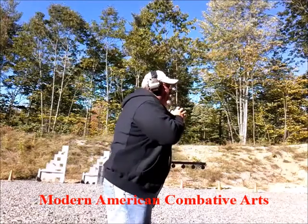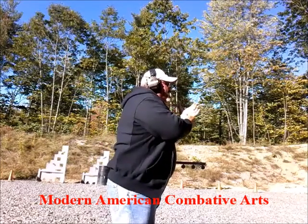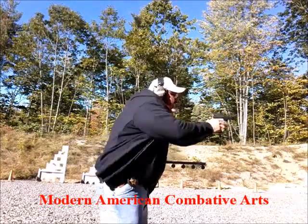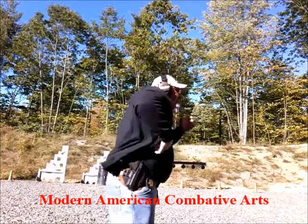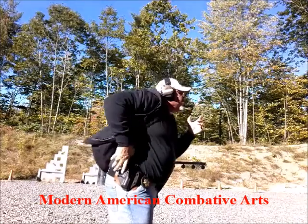It looks something like this. I decide I need my gun. One more time — out of the way.